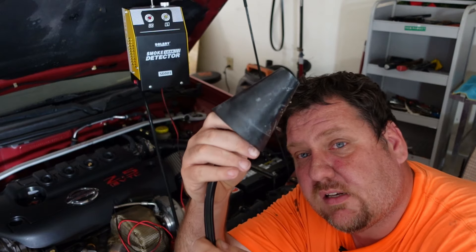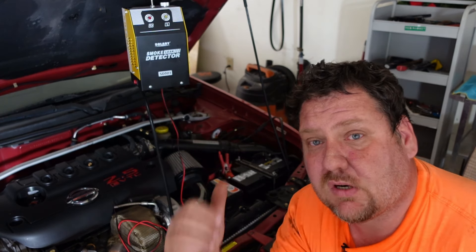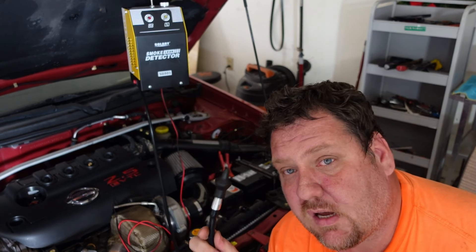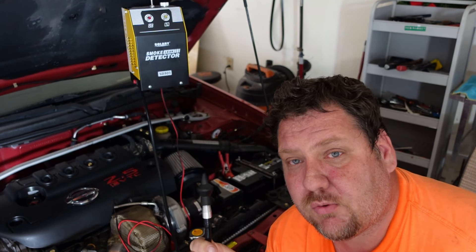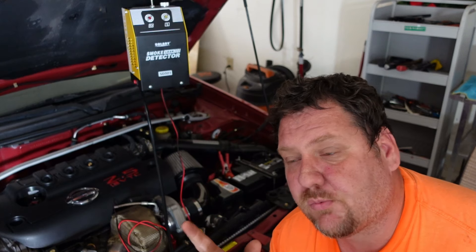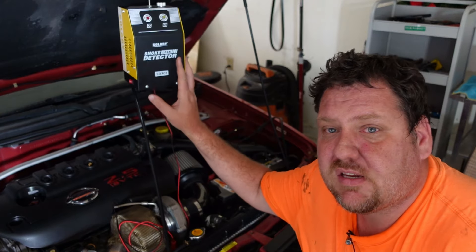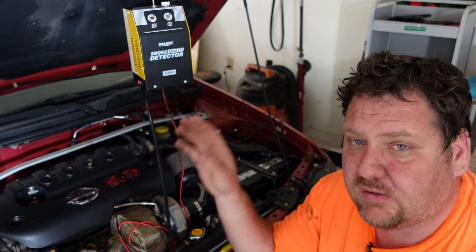If you're running a boosted setup you can check for boost leaks — put one of these on top, run it through the intake, and if you have any boost leaks you'll be able to figure out where it's coming from. I did it on this car and actually found and resolved a boost leak. On my other car I found a vacuum leak between the throttle body and the intake manifold that I never would have known about. Also for evap issues, you can put this into your gas tank nozzle and pressure-check with smoke whether you have any leaks in your fuel evap system. I 100% recommend this, especially if you have a car that's more than 10 years old and you do the work yourself.